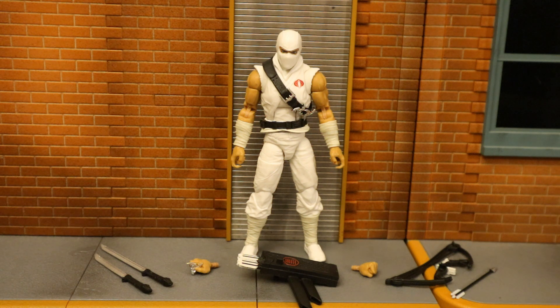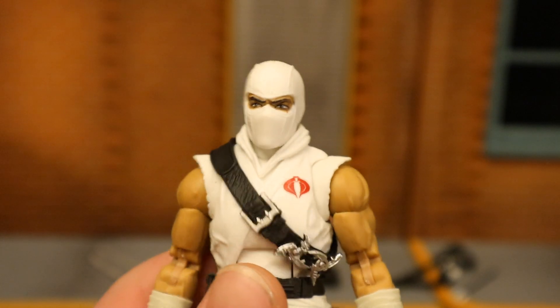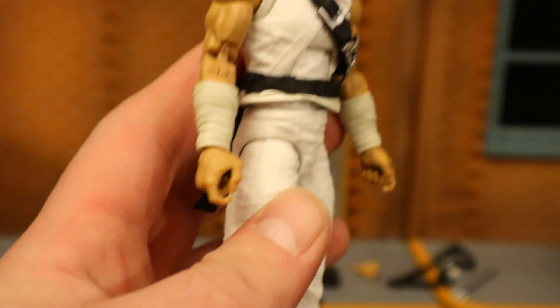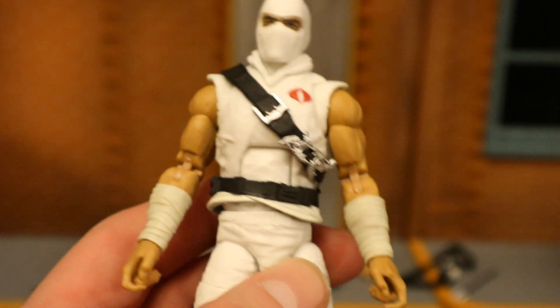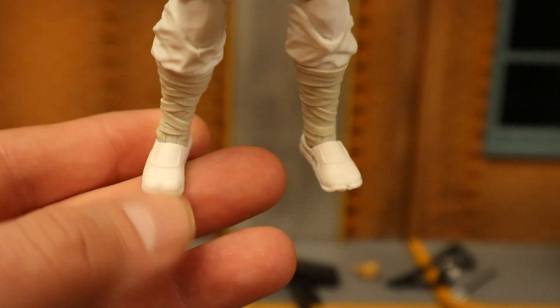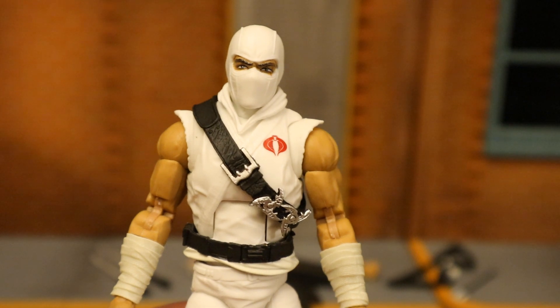Now let's take a look at Storm Shadow — everybody's favorite Cobra ninja. He's the main nemesis of Snake Eyes. I remember when I was a kid, before I had access to the G.I. Joe comics and had watched much of the cartoon, I always thought Storm Shadow was a Joe and Snake Eyes was a Cobra — that's how they were in my action figure world for a while, as the color scheme made me think that. But I know a lot better now. It's very similar to the recent Storm Shadow release, which is the best one. He's got the ninja mask with eyes exposed, Cobra logo on his chest, sleeveless shirt, wrap around his arms, a sash with extra weapons across his chest, double jointed elbows and knees, and ninja tabi socks or shoes with a separated toe. Overall a good looking Storm Shadow with some minor differences from before.